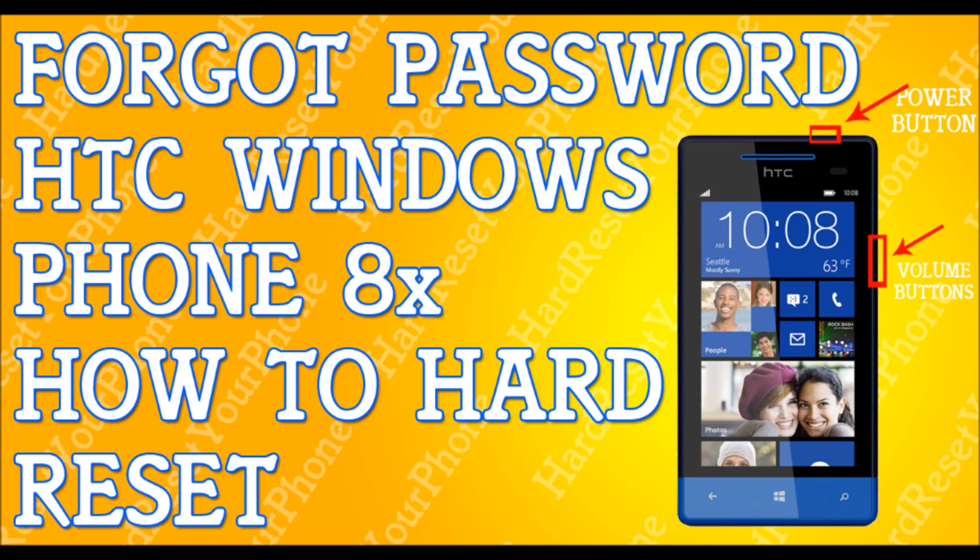Once your phone is powered off, we're gonna press and hold the volume down button. While holding this button, turn on the phone by pressing the power button, hold it for about two to three seconds and then let go, but continue to hold the volume down button.